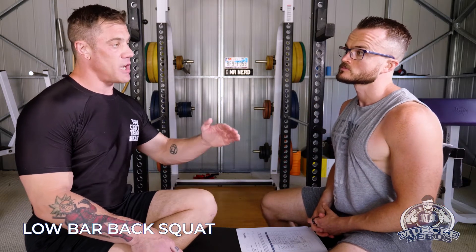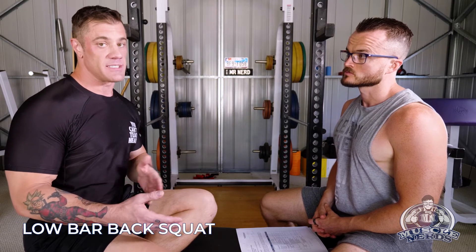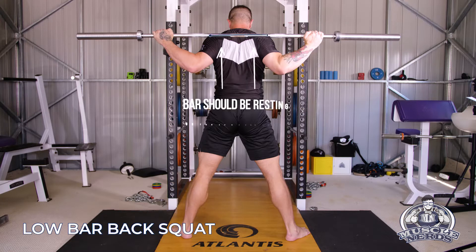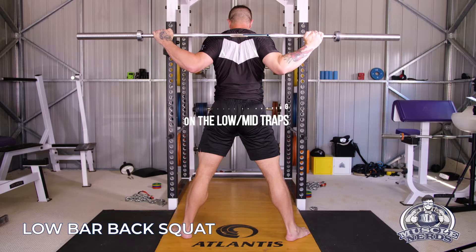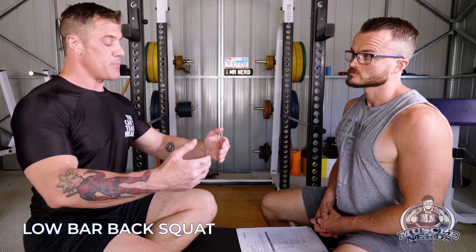Because it's lower, we want to make sure we're not turning this into a behind-the-back Zercher squat. We want to make sure that you have enough meat on the lower traps, the mid traps, and the posterior delts where you can create a shelf. When you get the arms back, you're allowing the posterior delts to kind of pop out and the bar should rest on that.